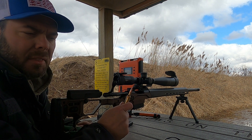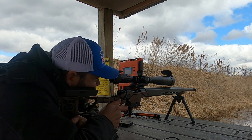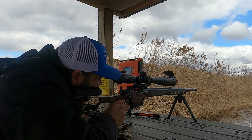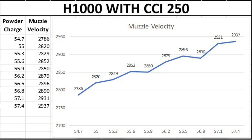This 10-shot group is with the H1000 powder and CCI 250 primers. With this combination I really don't see anything too promising within the realm of what I'm looking for. There are two flatter spots at 55.6 to 55.9 grains and again at 56.5 to 56.8, but the muzzle velocities are lower than what I want, so I'm not going to bother loading anything from this combination.